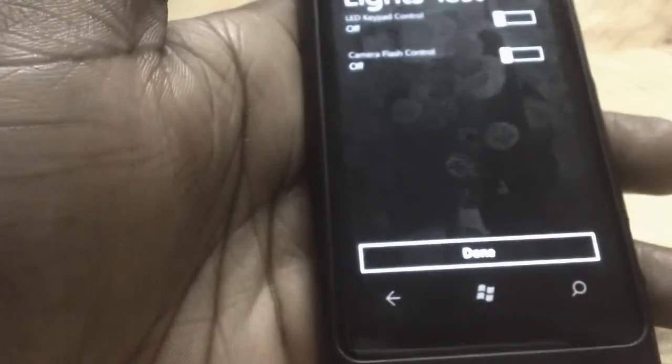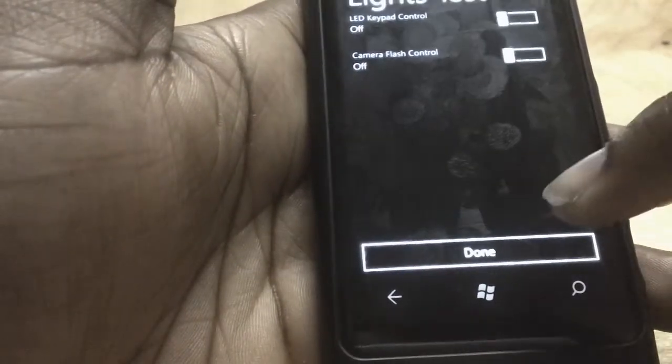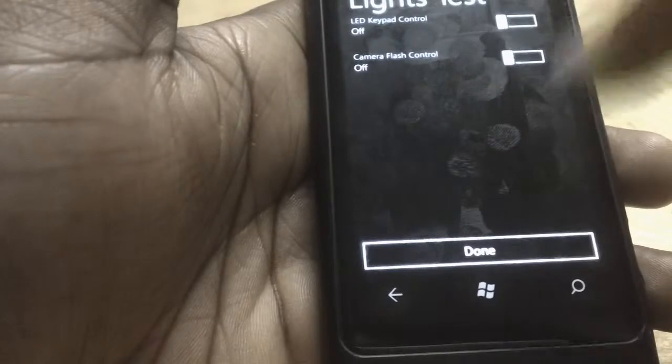We could see this announced at Mobile World Conference in about three weeks' time, so stay sharp and we'll see what happens.